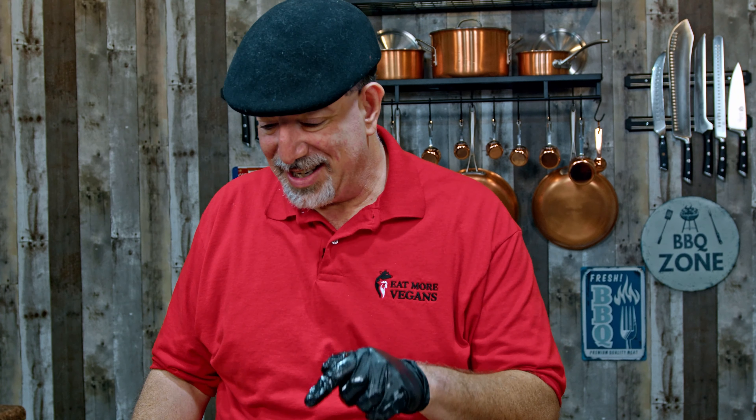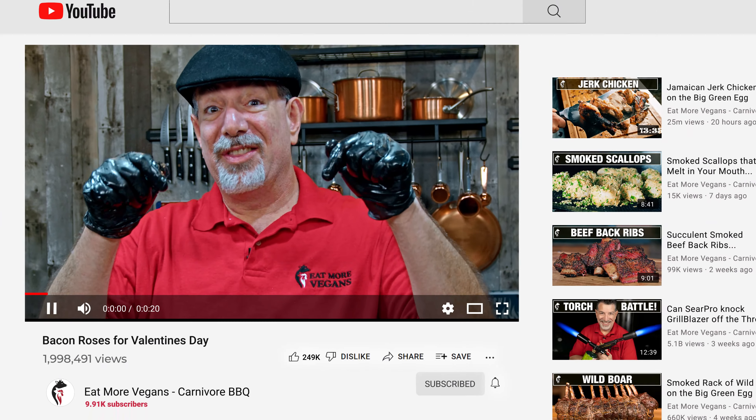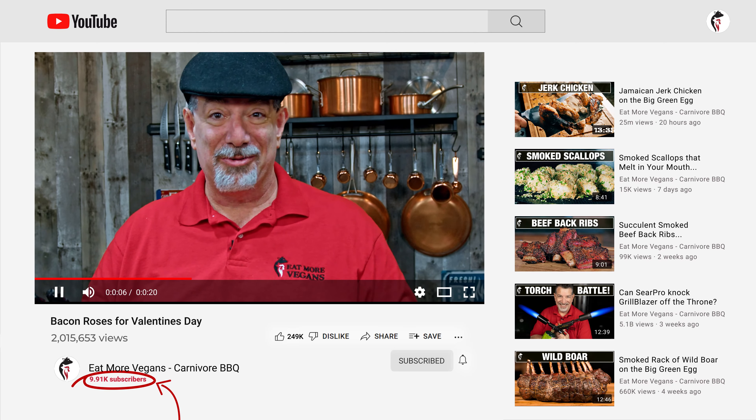By the way, we are so close to 10,000 subscribers today. I filmed these a couple of weeks in advance and this video is coming out on February 11th, right before Valentine's Day. We might have already hit it by the time you see it, so take a second, hit pause, and write down in the comments how many subscribers you see on the channel right now on the day that you're watching it — I can't wait to see it.